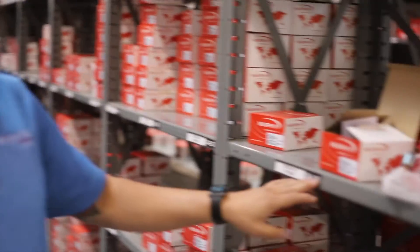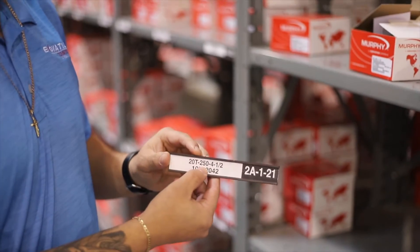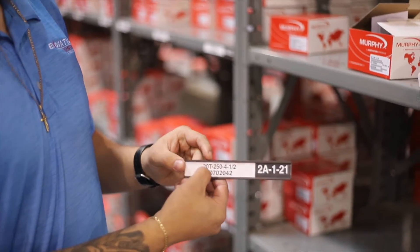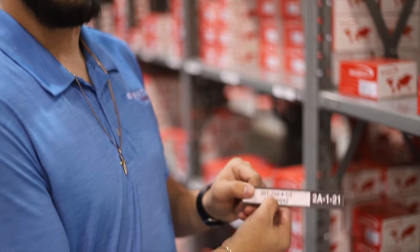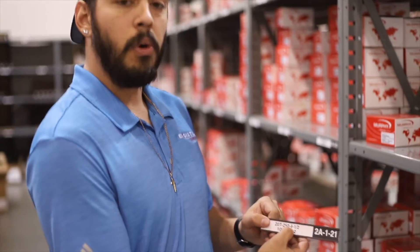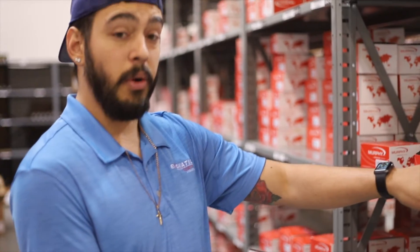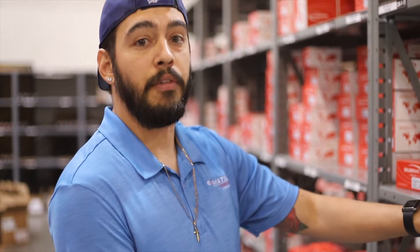Typically, a temperature gauge is going to include a couple of numbers and letters, and each of those will mean various different things. Today we have a 20T 250-4. The 20T indicates that this is a two-inch temperature gauge. The 250 designates the temperature range to its max temperature. The 4 is the capillary length — in this case, four foot.